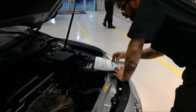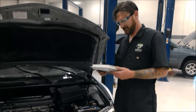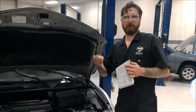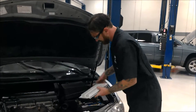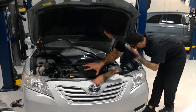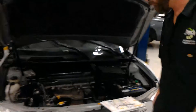Here I'm looking at the air filter, making sure it's good to go. It was a little dirty so I made a face, but it was actually in okay condition — I've seen worse.